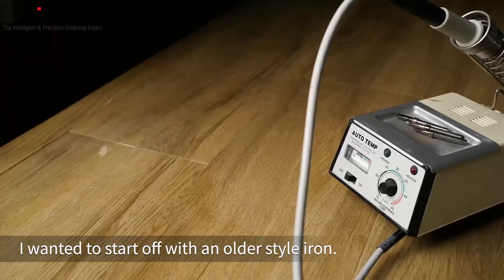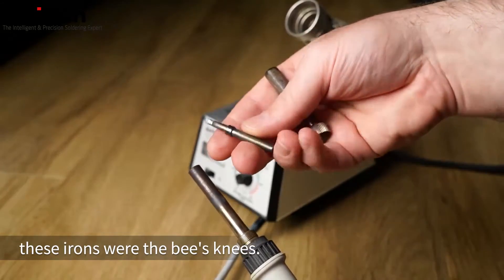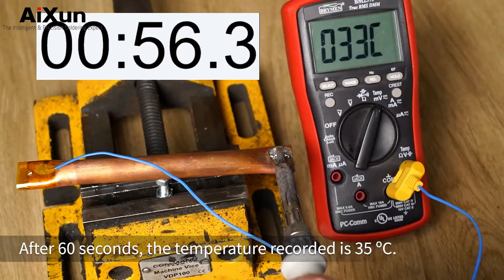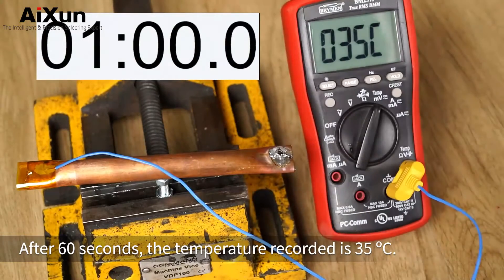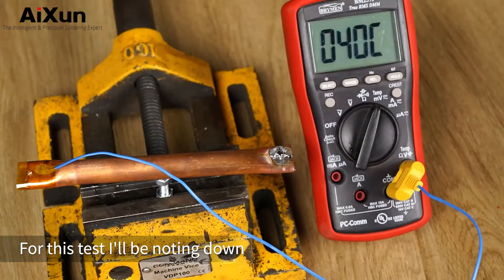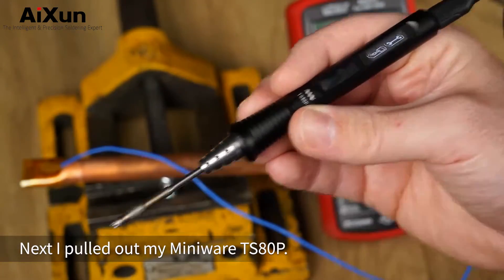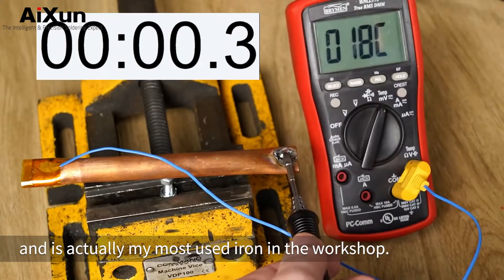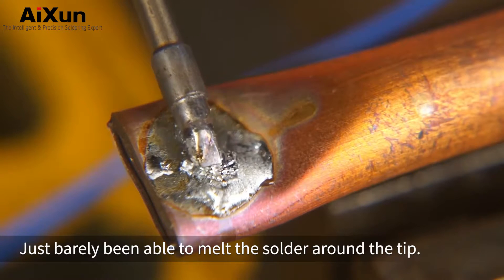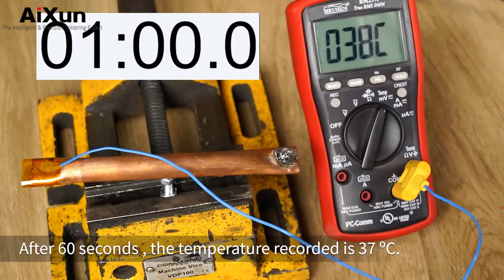To establish a baseline for this test, I wanted to start off with an older style iron. Before the time of modern direct heat iron tips such as my JBC or the T3A, these irons were the bees knees. However, this style of iron has much slower response time compared to more modern irons. After 60 seconds, the temperature recorded is 35°C. Next, I pulled out my MiniWear TS80P — a brilliant iron and actually my most used iron in the workshop. Being a USB powered iron rated at 30 watts, it's definitely going to struggle in this test, just barely able to melt the solder around the tip. After 60 seconds, the temperature recorded is 37°C.